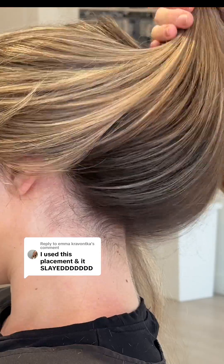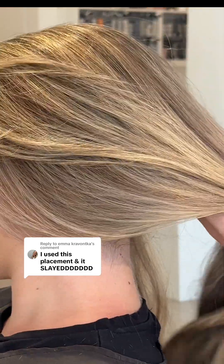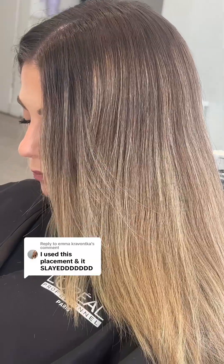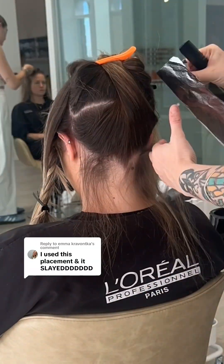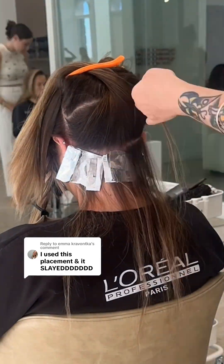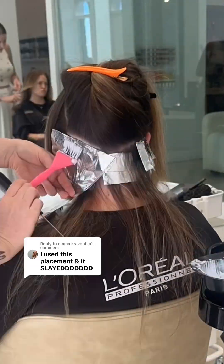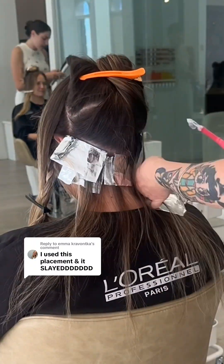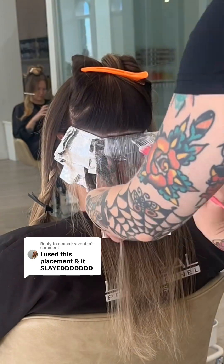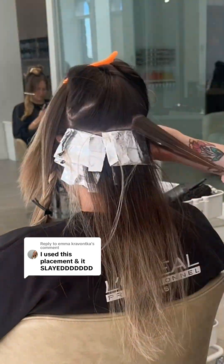You can see it's contouring the hairline — it's not covering her natural, it's enhancing it. Look at the intentional placement. It is super important when your client wants something dimensional that is going to last a long time that you're not over-foiling her hair. Here I'm doing diagonal placements contouring around the shape of her head at the back.